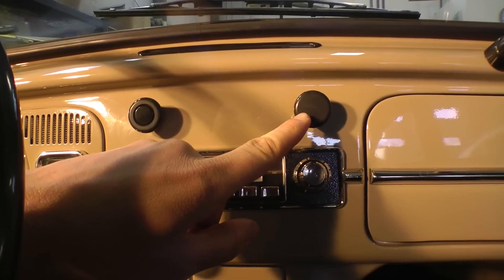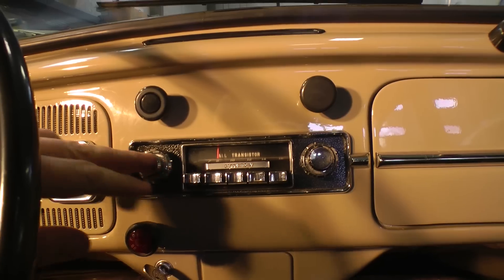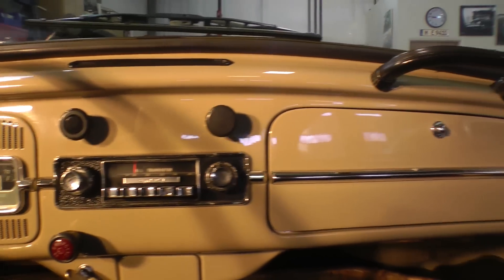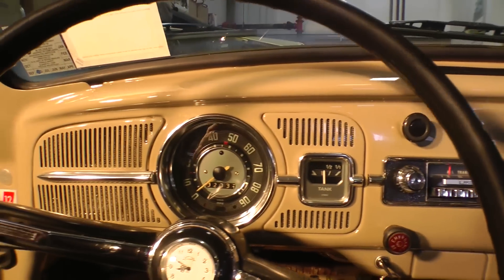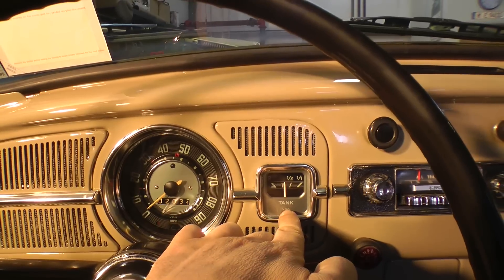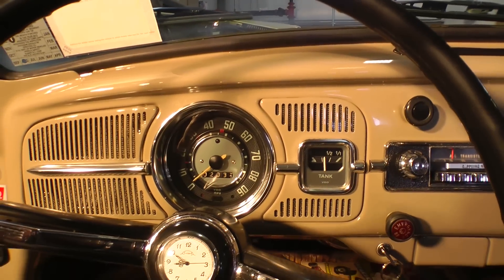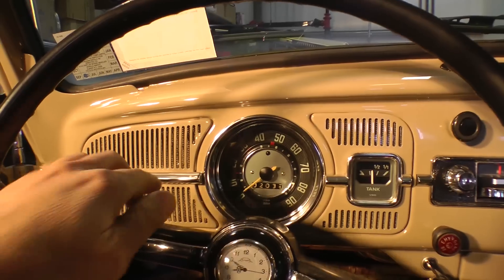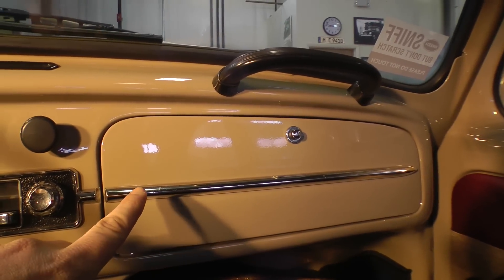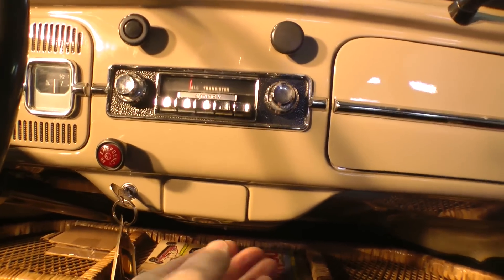The radio knobs should also be similar — a knob that looks very close to the dash knobs. Overall, that's basically it with the dash. As you can see, this is also the last year where the fuel gauge is in the grille — once they went to 68, the fuel gauge moved to the speedometer. The chrome moldings on the dash are also last year for 67; 68 got rid of all that.